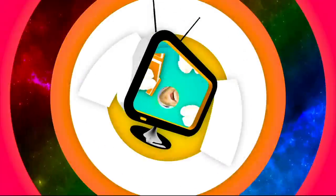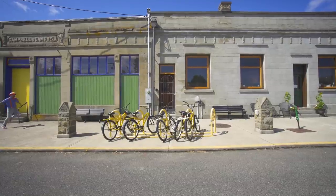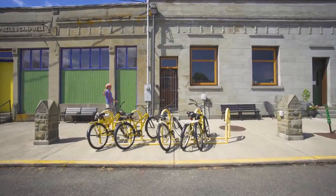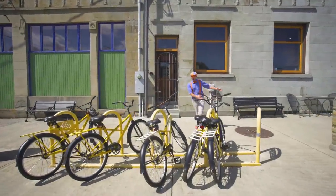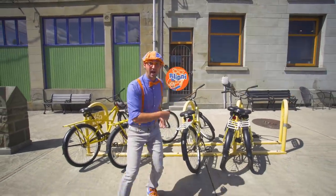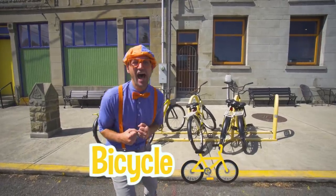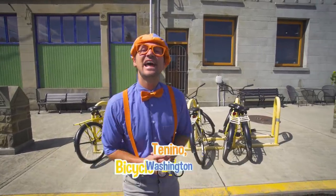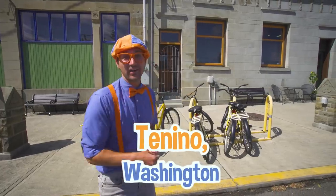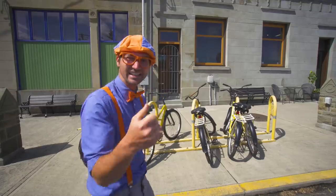So much to learn about, it'll make you want to shout, Blippi! Hey, it's me Blippi! Do you see what's behind me? Yeah, these are yellow bicycles! And today I'm in Tenino, Washington, and we are going to use these yellow bicycles to explore the town. Let's go!